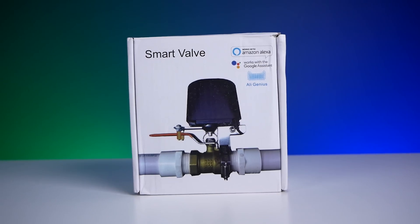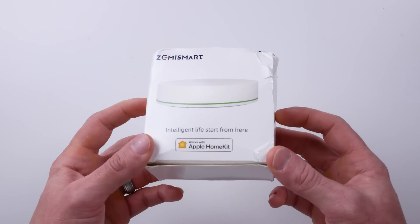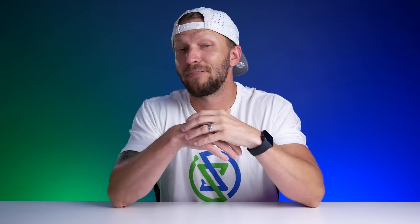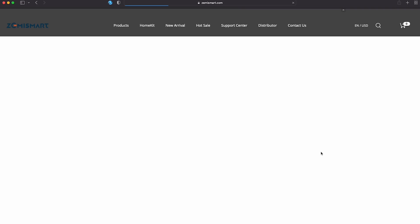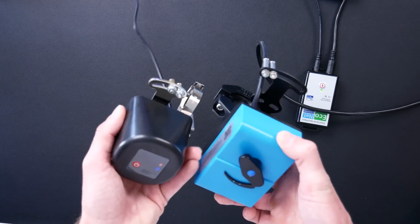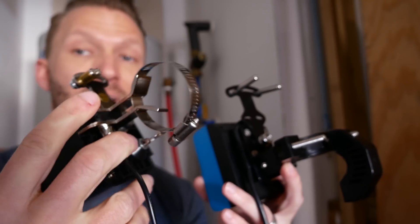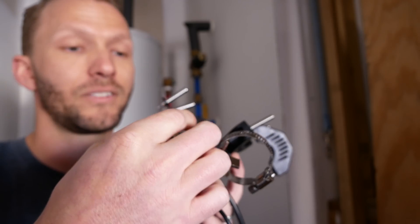Recently, I discovered this little Zigbee shutoff valve by Zemismart. You might remember a video I did a few weeks back about the Zemismart HomeKit bridge and the many products it can integrate into HomeKit natively — that is a Zigbee bridge. I found this Zigbee water shutoff valve on the Zemismart website that can be paired to their Zigbee HomeKit bridge, which is much cheaper at only $50 to $60. The shutoff valve itself was only about $40. That said, even on camera it's probably not hard to tell the difference in build quality. This one is a little more premium — the mount seems nicer, plus it has a longer arm and longer screws.